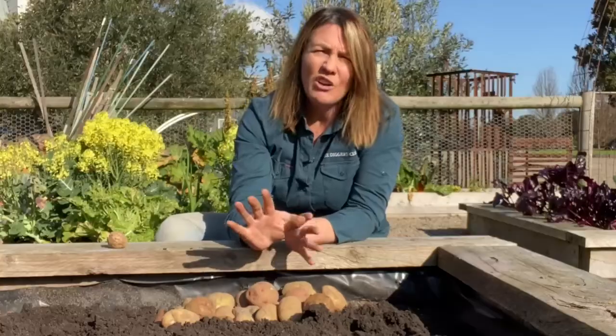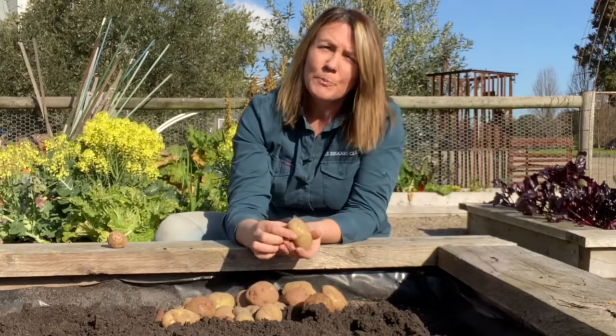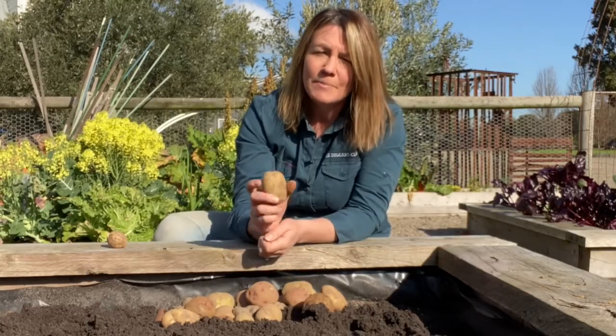Although potatoes are not overly fussy about their pH, if you can keep it between 6 and 7 you'll definitely get the best results.